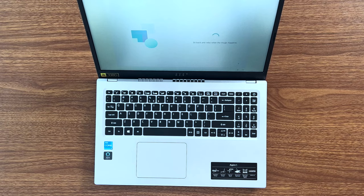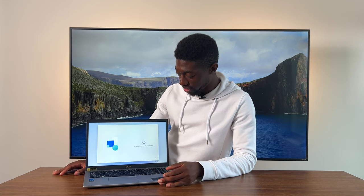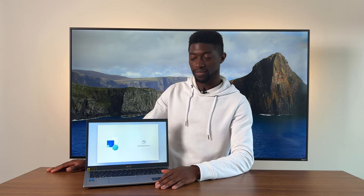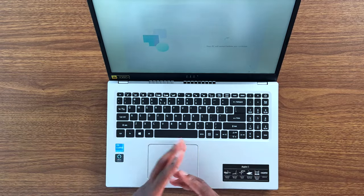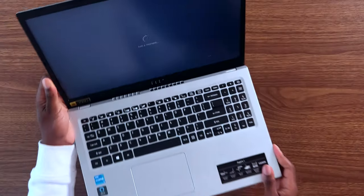Looks like we are in Windows 11. Sit back and relax while the magic happens. This is probably the most uninspiring thing I've seen during a laptop boot-up process. If you're going to make it seem magical, at least have some type of animation — I'm just looking at a blank screen with a scrolling wheel. It says 'Getting things ready for me.' Got to step it up, Microsoft. And apparently Microsoft is going to restart my computer during their setup process.